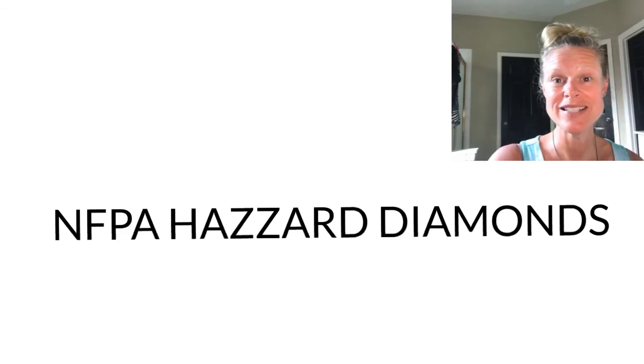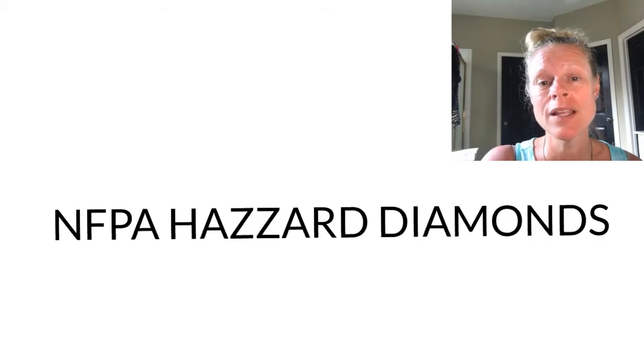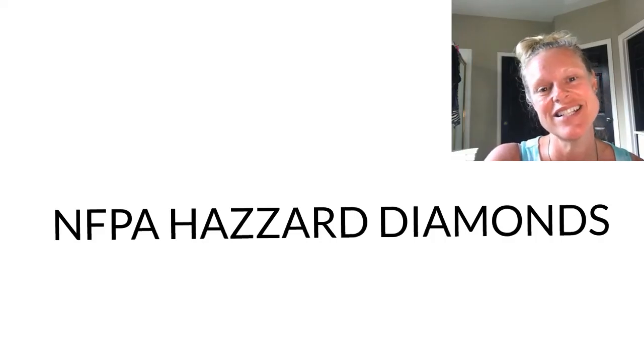Welcome to Ms. Clark's chemistry class. I am still holding class in my bathroom. Anyway, this lesson is specifically about NFPA hazard diamonds. NFPA stands for National Fire Protection Association.